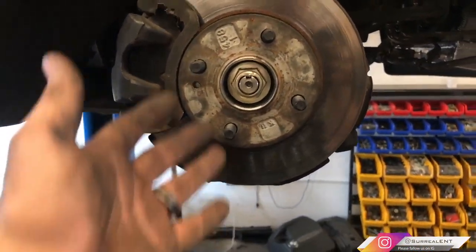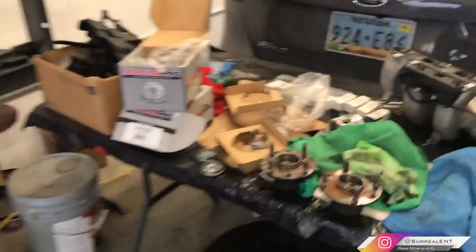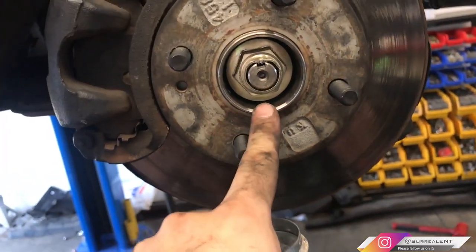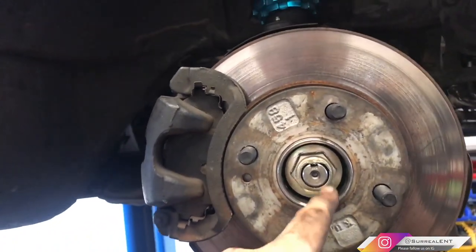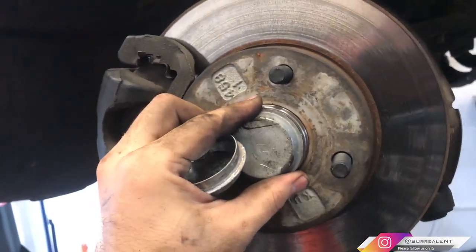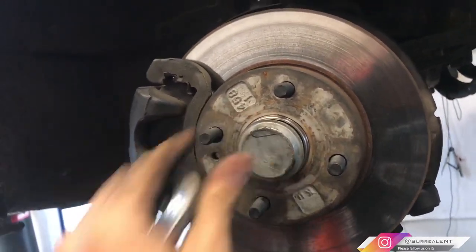Once everything is installed, all you have to do is put your wheels back on. Before that, put your dust guards back in — these are important because you don't want rocks and dust getting to your bearing. Even though the nut has a big washer, small debris can still get in and ruin your bearings. Just tap them back in with a hammer. If yours are damaged, new ones are probably about five bucks for both sides.